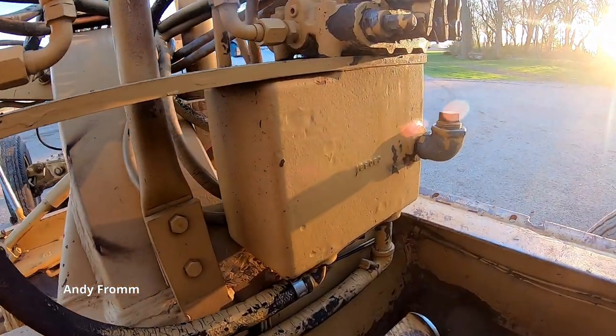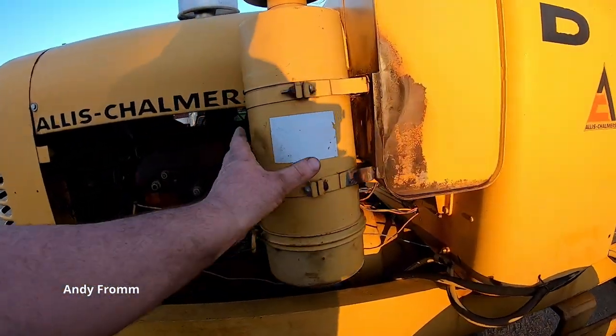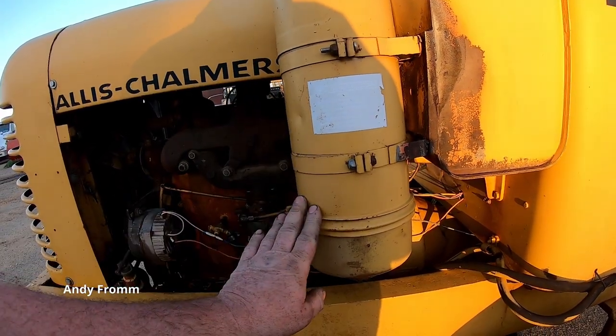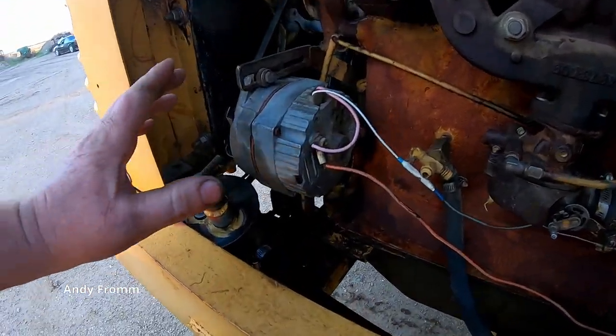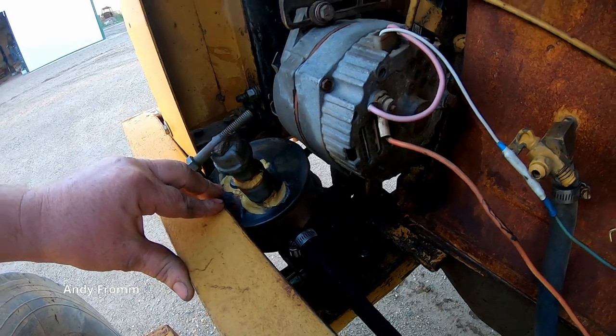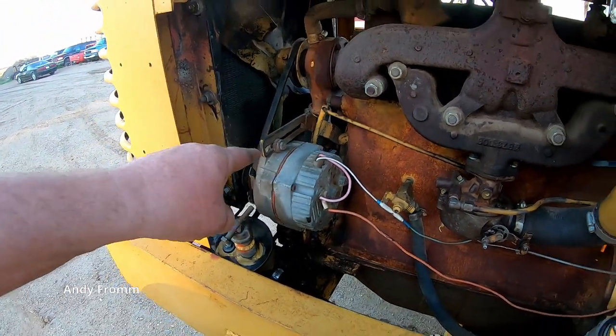The oil reservoir is right there. Normally these came with an oil bath air cleaner; somebody converted this one over to a paper element. This one has an add-on power steering pump mounted right there, and somebody also converted this to an alternator.